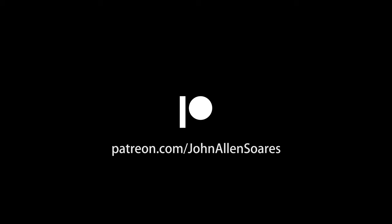And maybe see some other crazy stuff along the way, follow the project at my Patreon. I'll see you in the future.